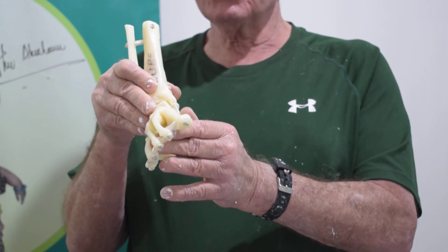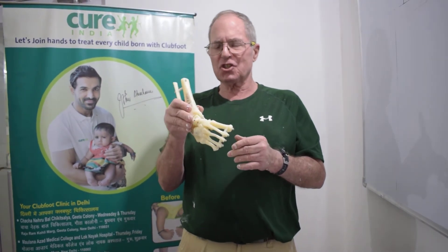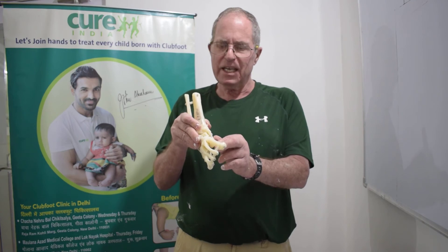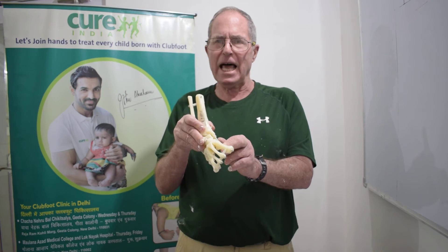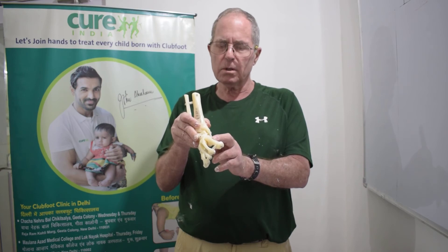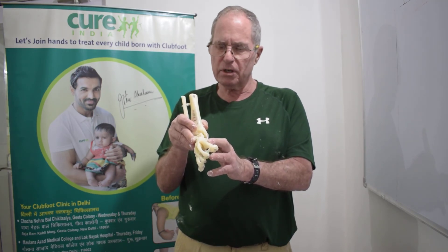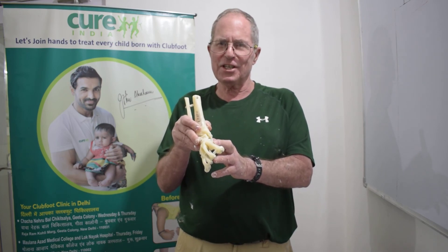By doing that you will ensure a good correction of the foot. That is the summary of the process of mechanical correction of bones that are in the wrong position. It is important to be patient. It is important to make sure that the foot is relaxed. It is important to manipulate and then to stretch and hold before you cast. If you do all of those things, your chances for a good outcome in the correction of a crooked foot will be vastly improved. Thank you so much for your attention to these videos.